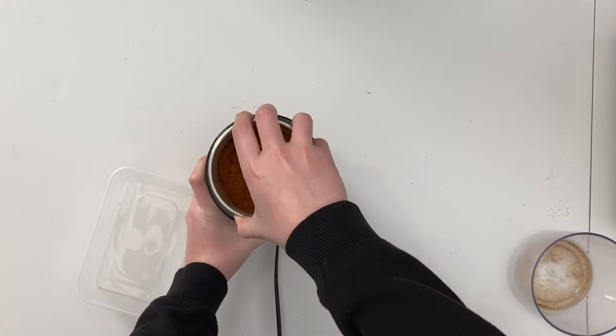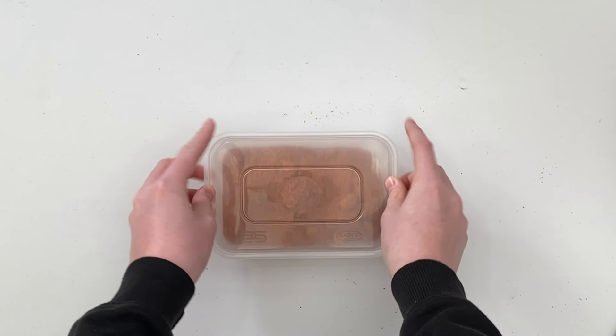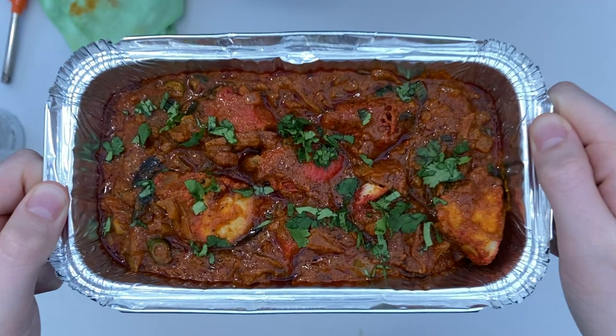Store in an airtight container for use whenever you want to make my 20 minute madras. Please remember to like and subscribe and check out this and many more recipes on my website at thecurrykid.co.uk.